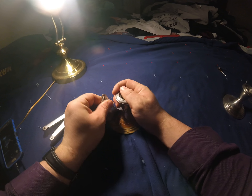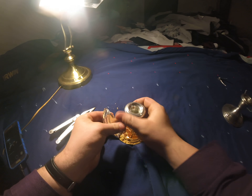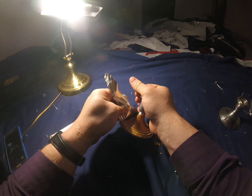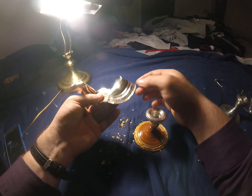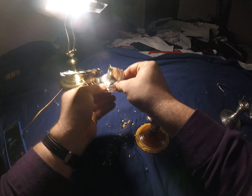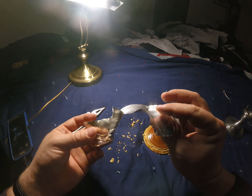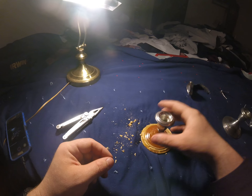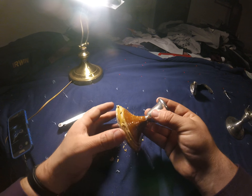I don't know if you can see that — this is what I just pulled off. This is the sterling silver, and this is the concrete filler.